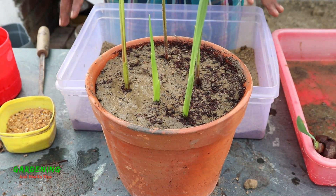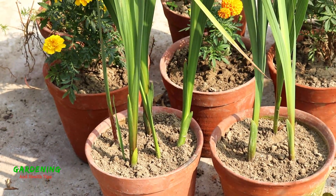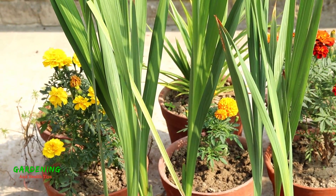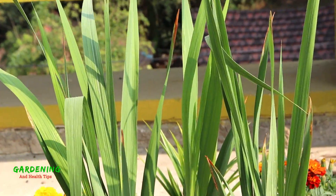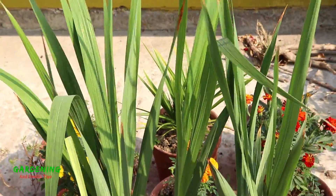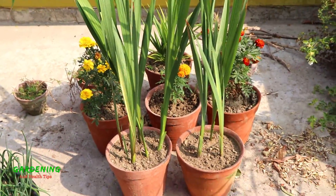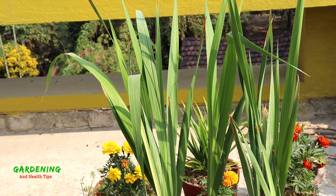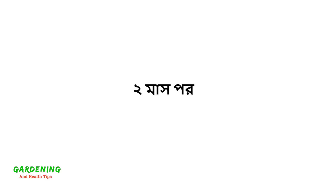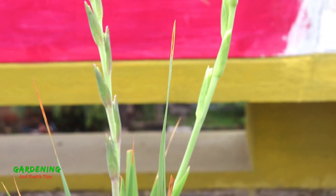These plants are doing very well. As you can see, it's been a long time and the plants have grown very well. This plant will produce the same beautiful liquid-like color, as well as striking flowers — this is the color of the flowers.